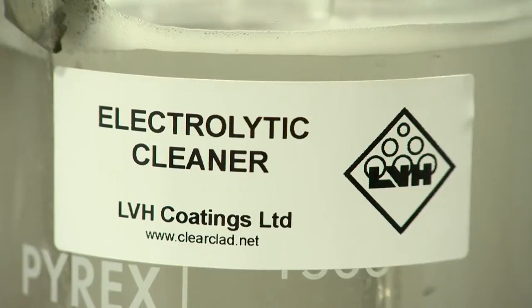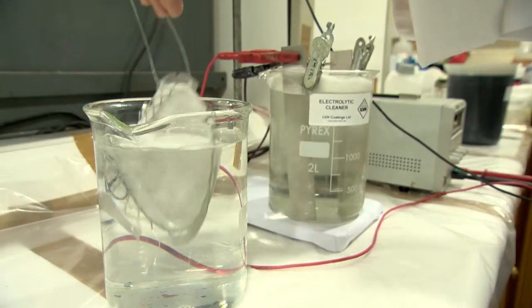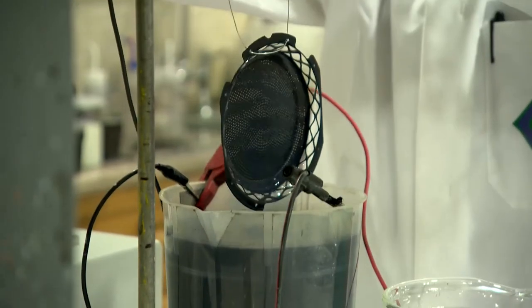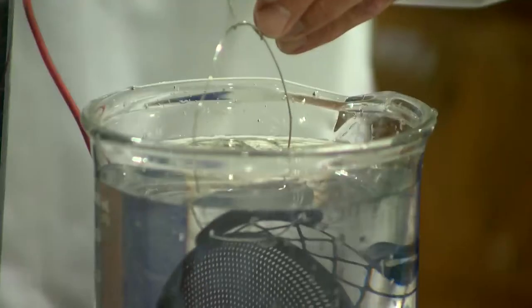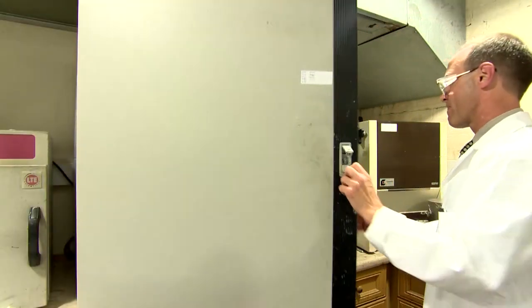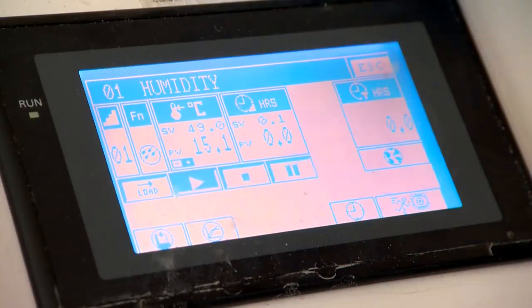Cleaning and etching methods are studied. Individual parts are painted and examined for coating quality. Performance tests such as humidity are carried out to verify that the proposed system will satisfy the required specification.